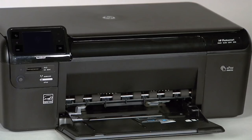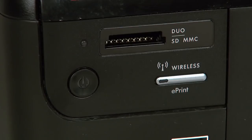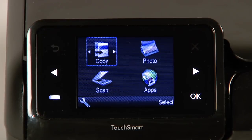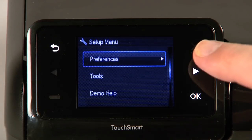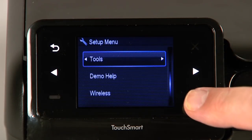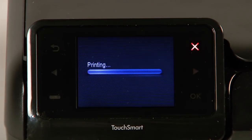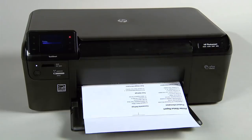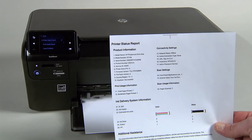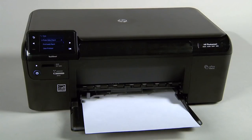Next, follow these steps to print a printer status report. Reconnect the power cord, then press the power button to turn on the printer. Touch the button with a dash in the lower left corner of the control panel. Touch the right arrow button to select Tools and then touch OK. Touch the right arrow button to select Printer Status Report and then touch OK. If the printer status report prints successfully, the issue is resolved. You may then reconnect the USB cable and continue printing. If the printer status report does not print, go on to the next step.